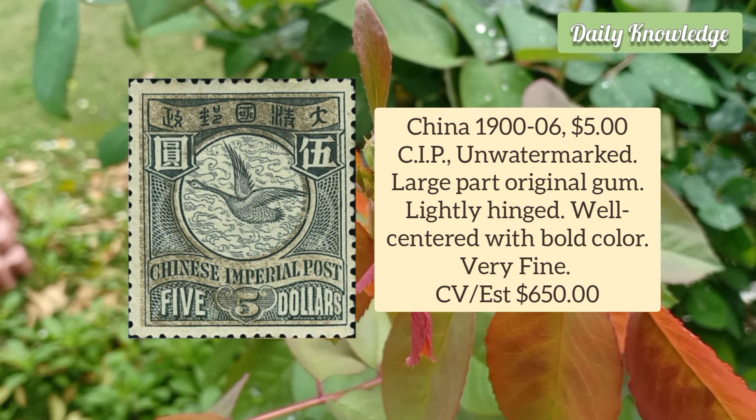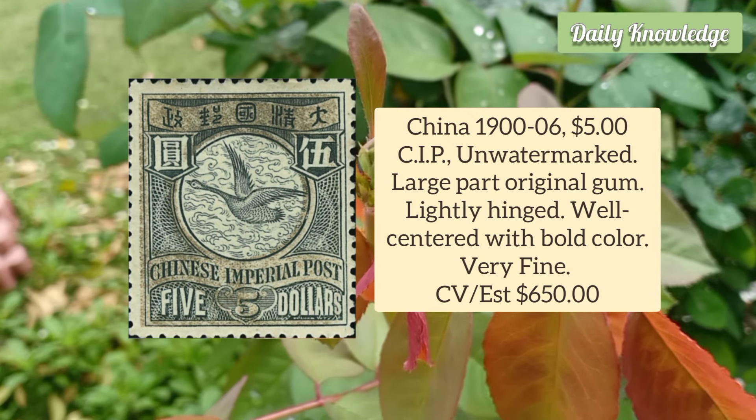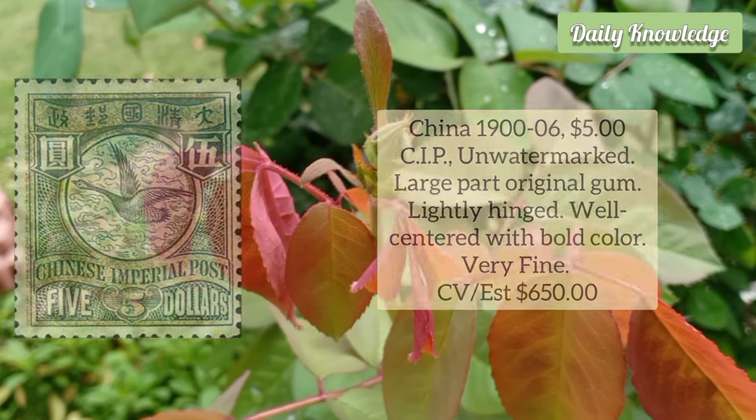China 1900–1906 5 Dollar CIP, unwatermarked, large part original gum. It is lightly hinged and well-centred.